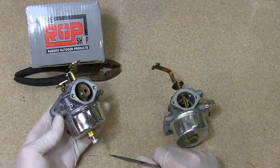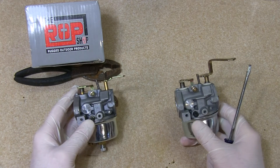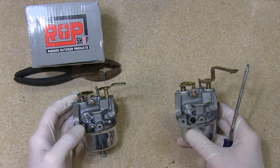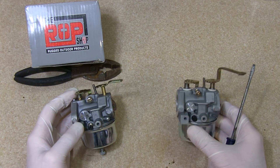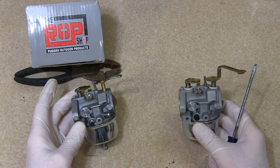For my application, this is going to be the one I have to use. I just wanted to point this out to everybody so that when you're searching for a carburetor, especially one from one of these third-party aftermarket places, that you really examine the picture and read the reviews to make sure you're getting the one that's going to fit your application.